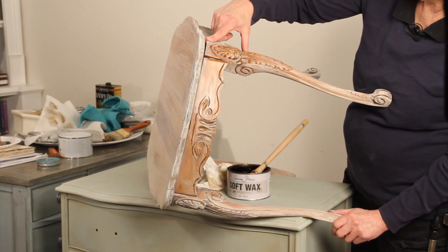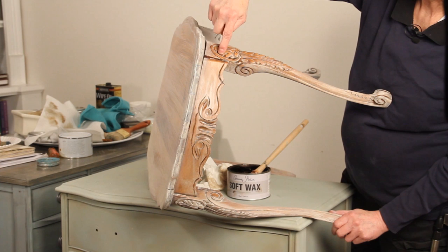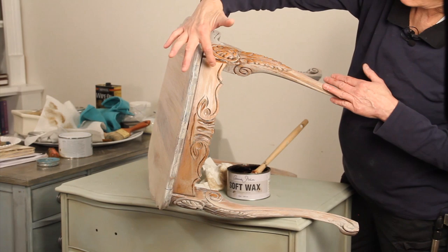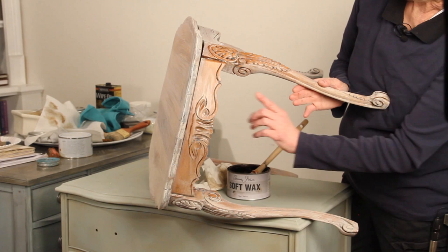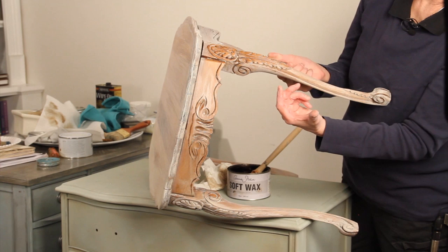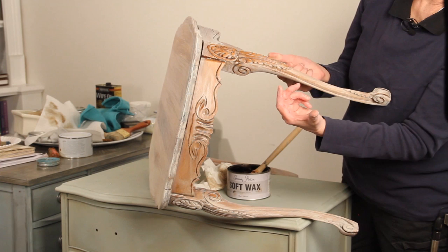We've wiped off the dark wax. You can see in a couple of places it's lifted off some of the paint — I might need to go back and add a little more paint. But it's always best to wait until it dries to determine that, because once the solvent evaporates it's going to dry lighter. Also, once you put on your dark wax, that is the last step if you're happy. If you were to apply clear wax over it, it would remove the dark wax — so it's really working against yourself.